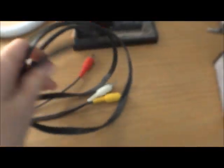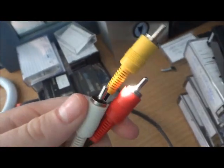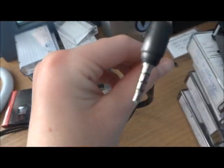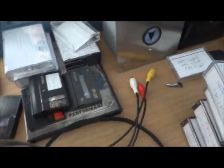You can hook this up with this. These plugs — this goes into the camera, and these things go into the TV.